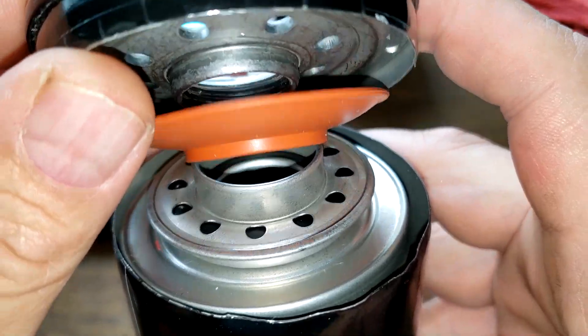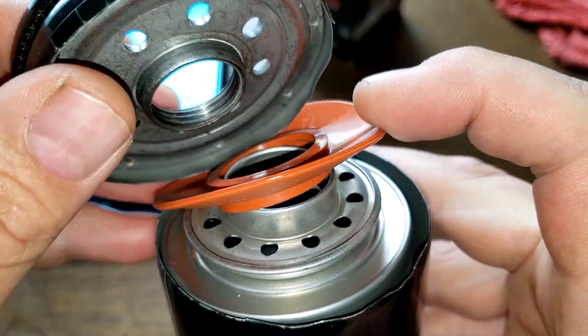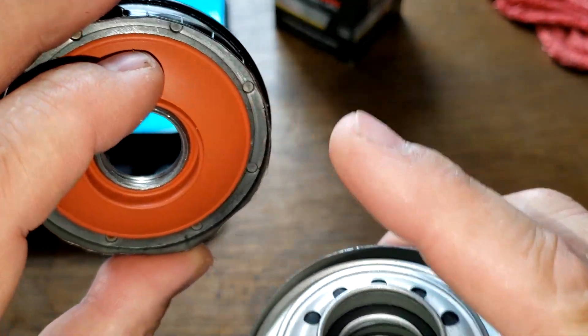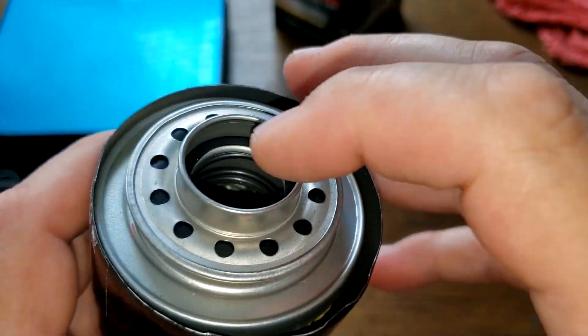When the oil comes through these inlet holes right here and goes in, here is your silicone anti-drain back valve. When it comes out the sides and goes all around, say your filter is clogged up.